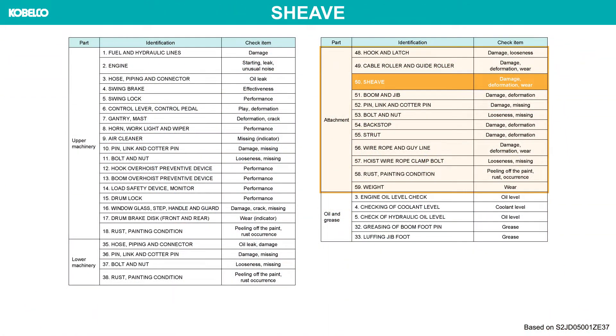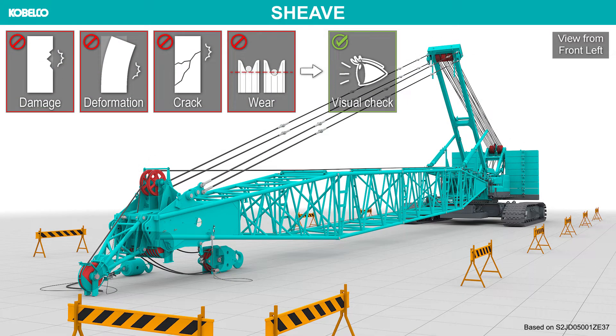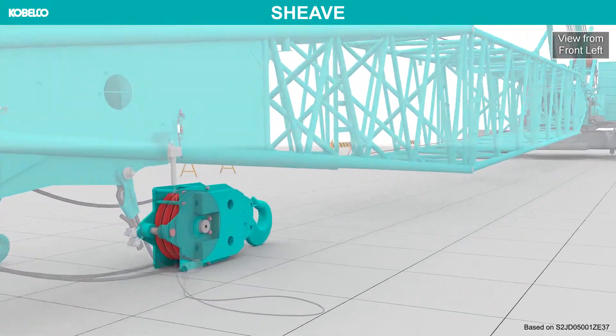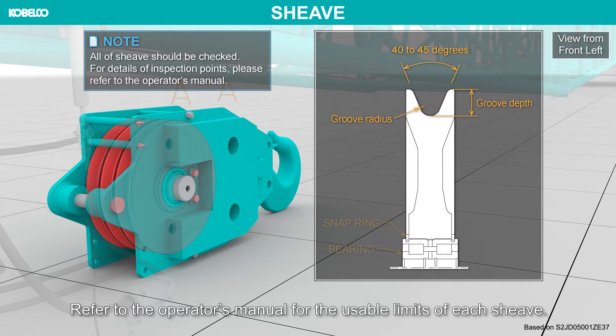Sheave. Check each sheave for damage, deformation, crack and wear. Particularly in the case of plastic sheaves, adequate inspection is necessary in operating environments where the ambient temperature exceeds 40 degrees Celsius. Replace the sheave which exceeds the usable limit. Refer to the operator's manual for the usable limits of each sheave.